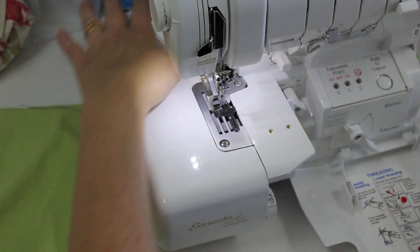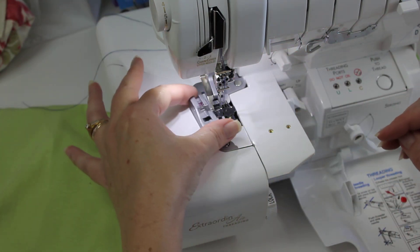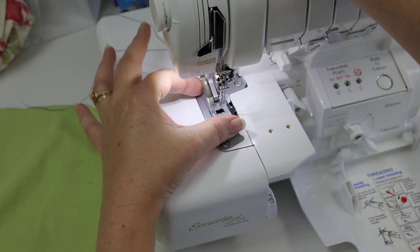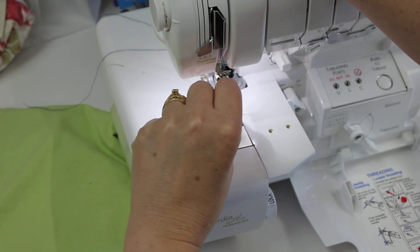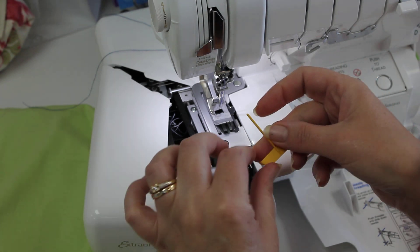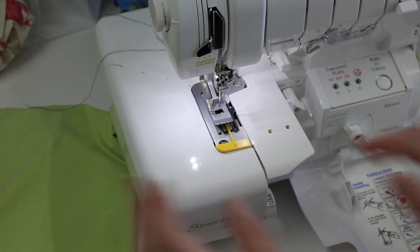That's probably the hardest part of the whole works. Now since we're using cover stitch, I thought I'd show you this cool foot — this is the pin tuck foot. And this is going to give great texture to a project. We've got it slotted into place. Now there's a little groove or a little tunnel under that foot, and we're going to slide this little piece in there.